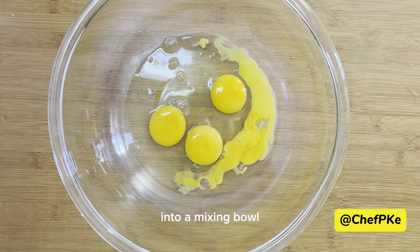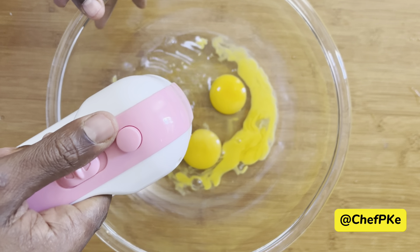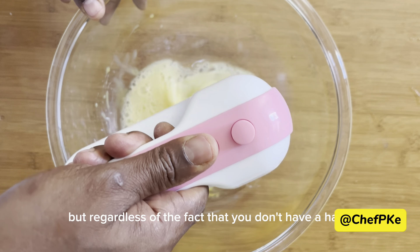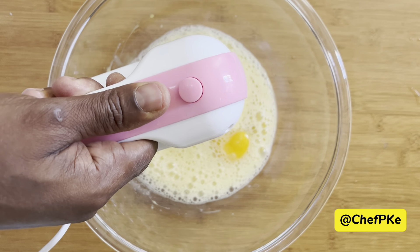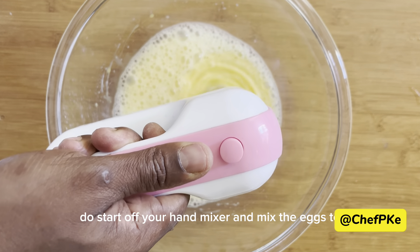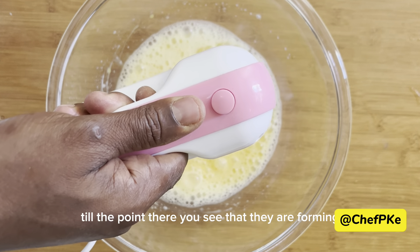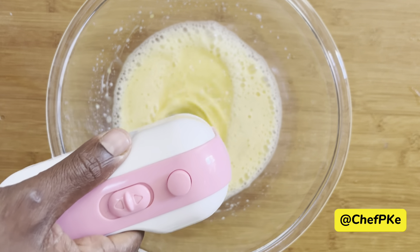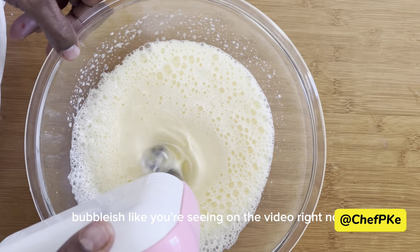Four eggs into a mixing bowl. If you have a hand mixer, even better — they come in handy. But regardless, if you don't have a hand mixer, this can still be done with a balloon whisk. Start off your hand mixer and mix the eggs until you see that they are foamy.